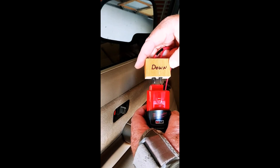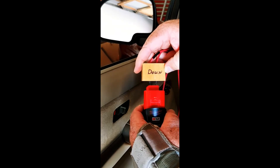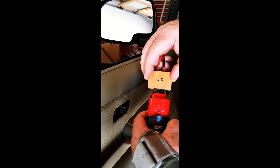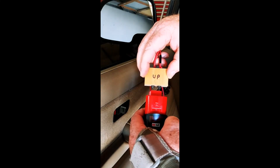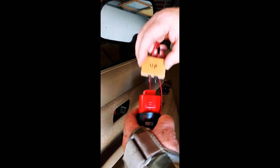Here we go. Down — switch it — up. Simple as that.